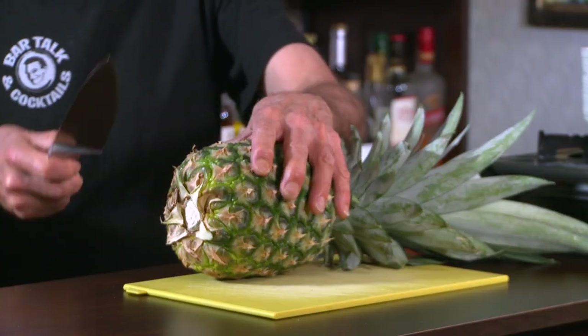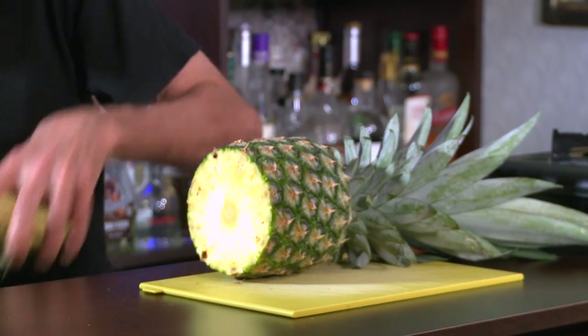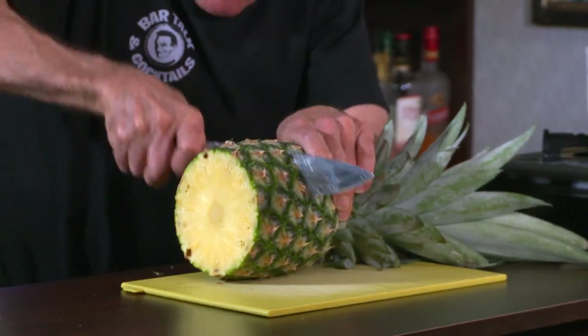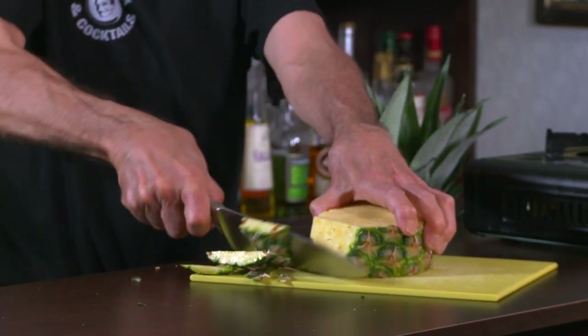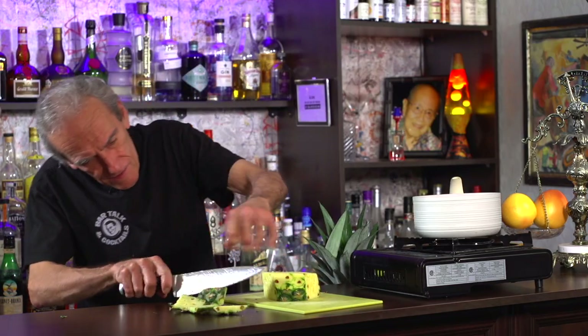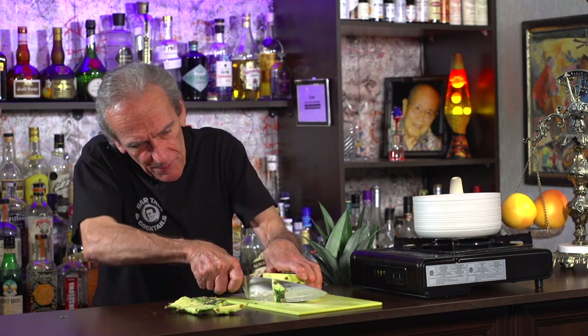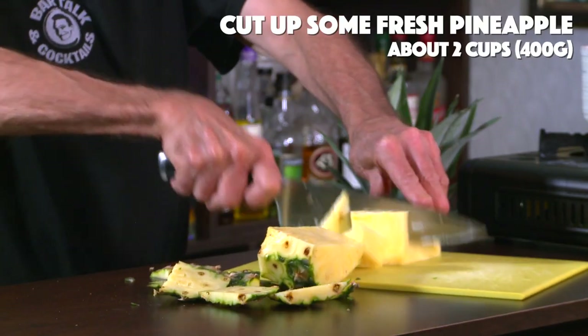The first thing we're gonna do is cut up a pineapple. Yeah, pineapple. Just got the knife sharpened. So what we want to do — we want to just cut up some chunks here on this pineapple. It's a nice ripe pineapple. What we're looking for is about two cups of fresh chunks of pineapple.